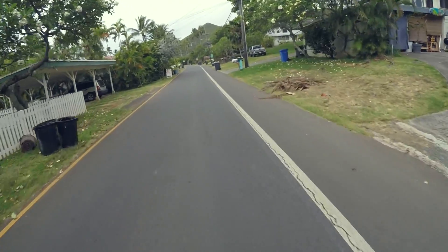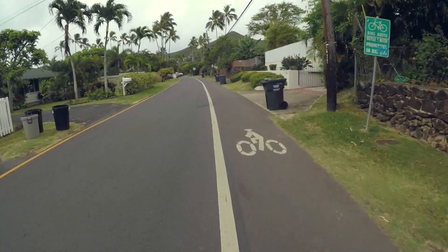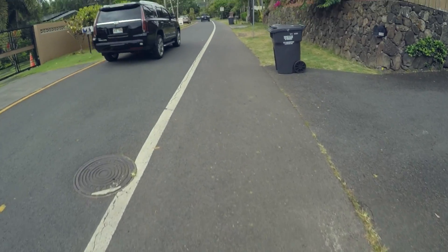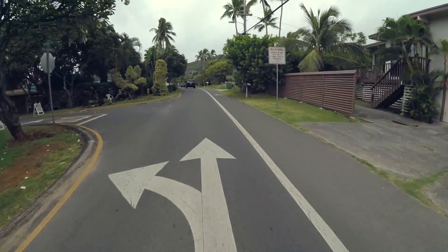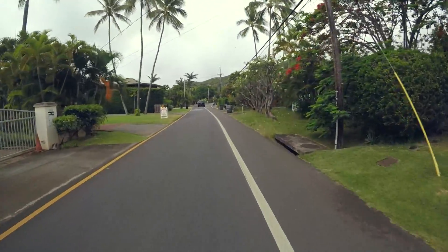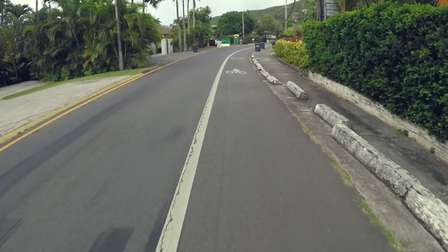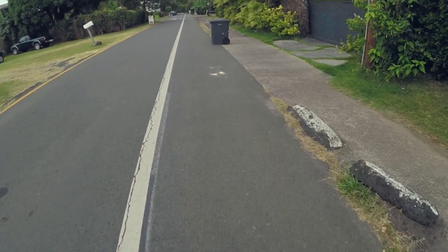I don't know if you can tell guys, but that was a pretty quick acceleration from the start. You can see I'm cruising down the road pretty quick — not sure exactly how quick, but reasonably quick. I'm going to try to follow the cars here. I've got pretty good pickup — I'm probably going like 18 miles an hour, something like that. So 0 to 18 is really quick. I only have it on the medium setting, not full power.